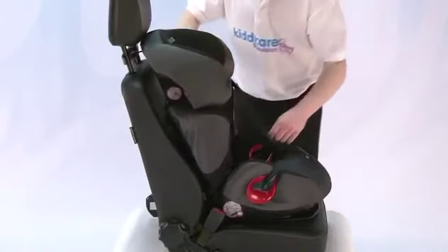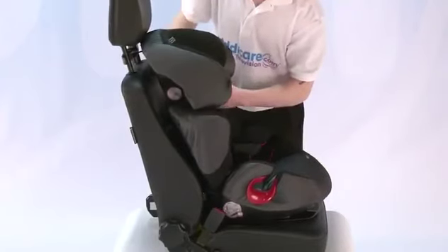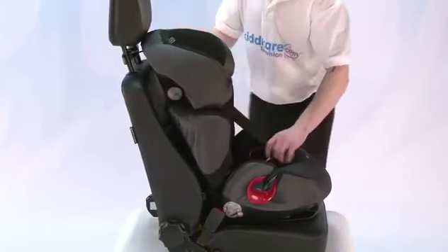You strap the child in the car using the car's 3-point seat belt, making sure that there are no twists in the belt as you do so.